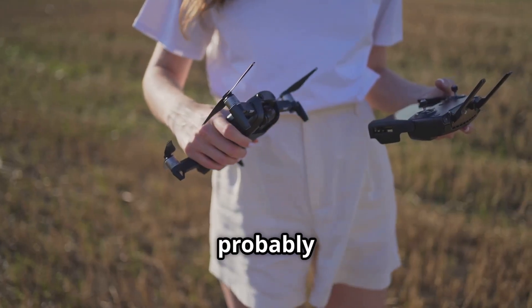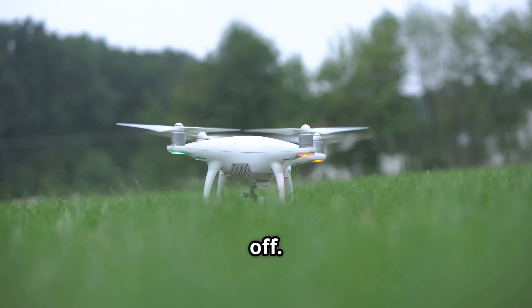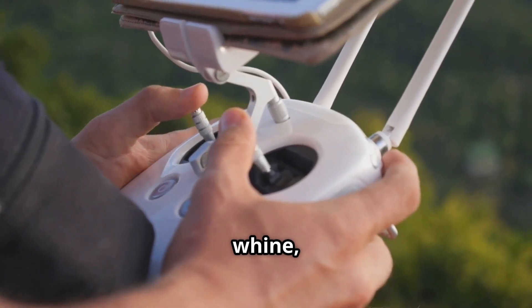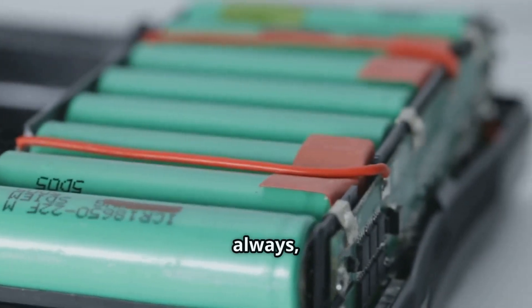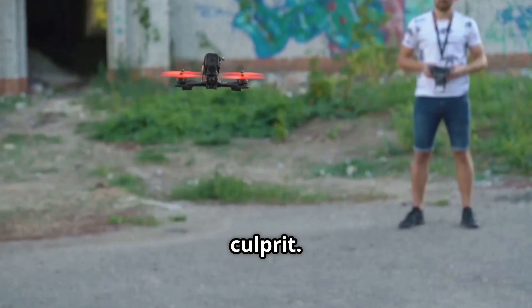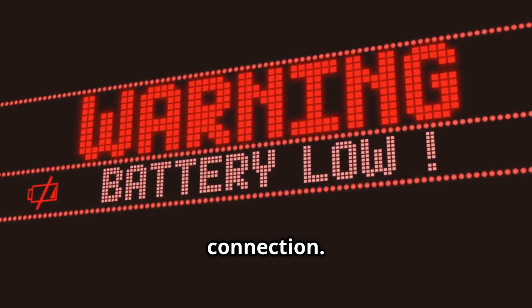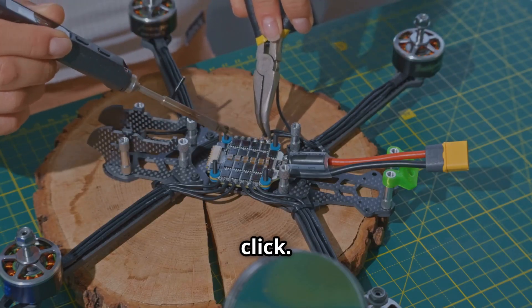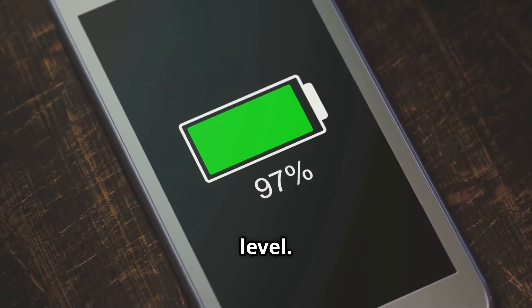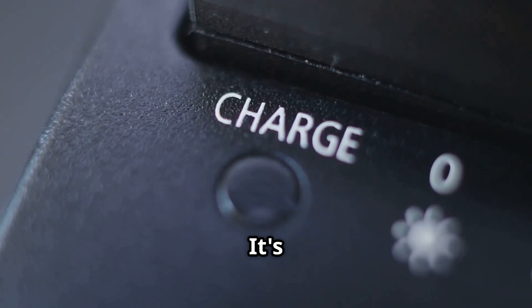First up is probably the most common and easily the most frustrating issue — your drone just won't take off. You're pushing the sticks, you hear the motors whine, but it stays firmly planted on the ground. The very first thing you should always check is the battery. It sounds obvious, but it's the number one culprit. Is it fully clicked into place? Sometimes it can look secure but isn't making a proper connection. Take it out and put it back in, making sure you hear that satisfying click. Also double check the charge level. A battery that's too low won't have the juice to lift off, even if the lights are on.